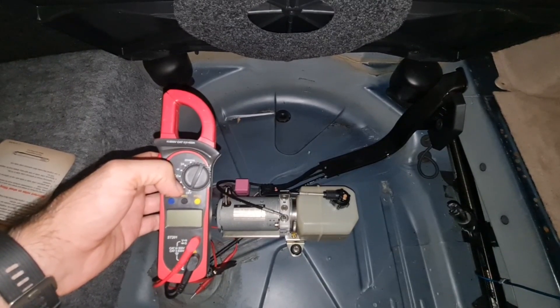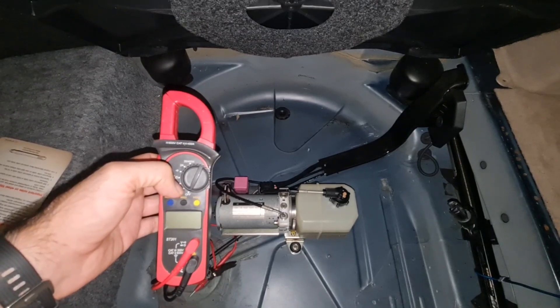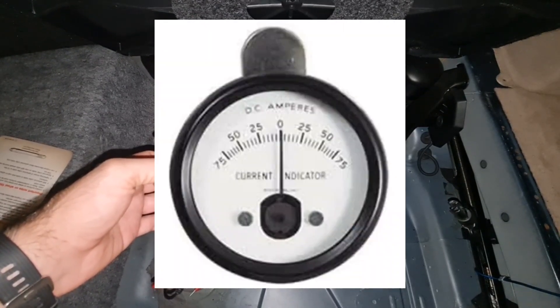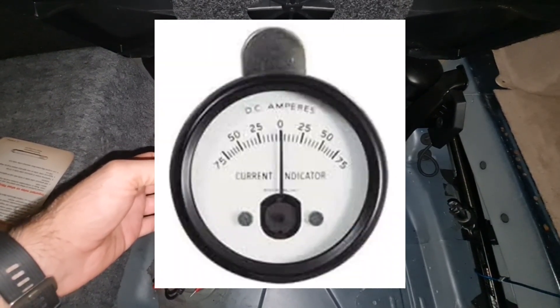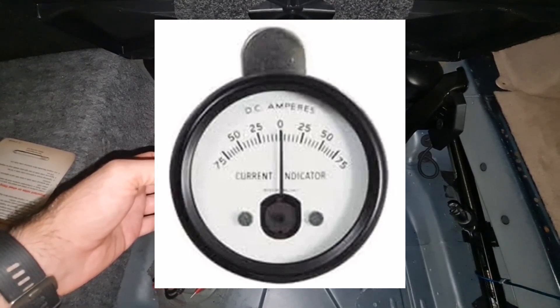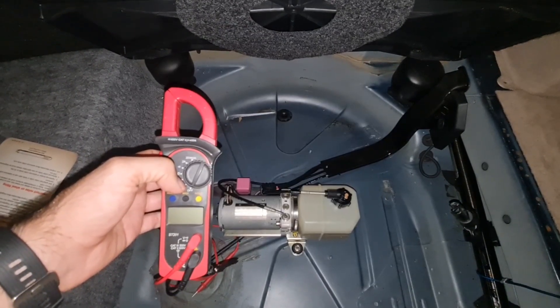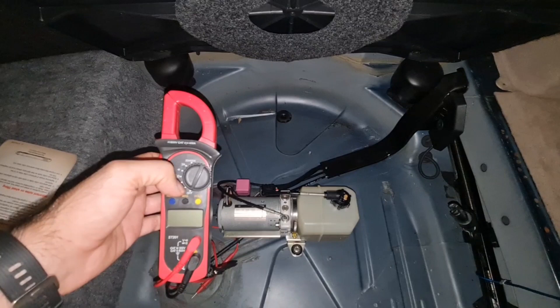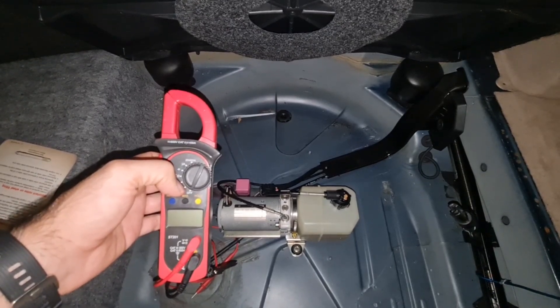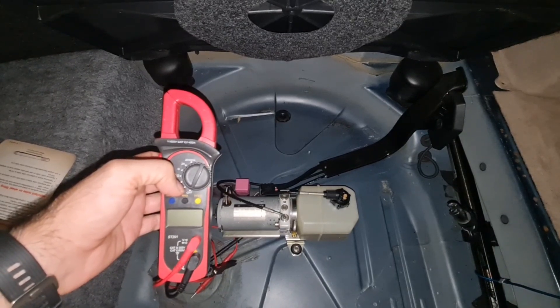You can also use a conventional ammeter to check the current passing through your pump without needing a clamp meter, but that requires an ammeter rated above 30 amps and a proper wiring setup to do this. So you can also check that with an ammeter too.